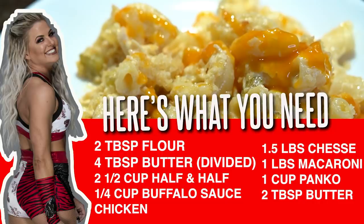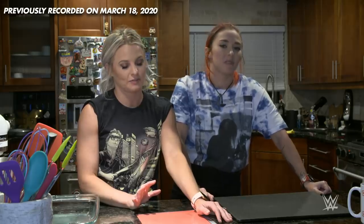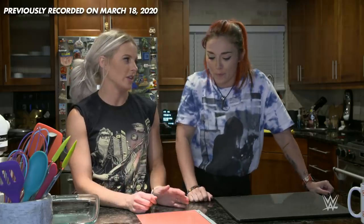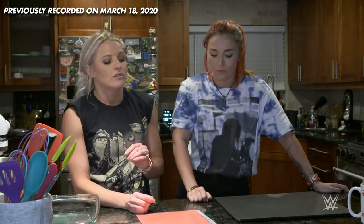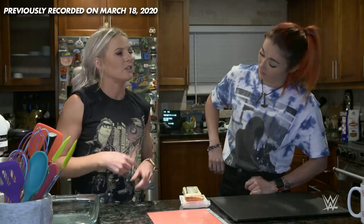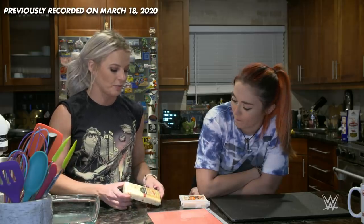We'll preheat the oven to 350 degrees. Tegan doesn't necessarily love spicy stuff, and I'm trying to be an adult and force myself. The good thing about cooking is it's not like baking where it has to be a science and every single ingredient has to be measured out exactly. So if we tweak things a little bit so it's not so spicy, that's not a problem. When I do different mac and cheeses, I try to find cheeses that complement each other but also complement whatever I want the mac and cheese to be.